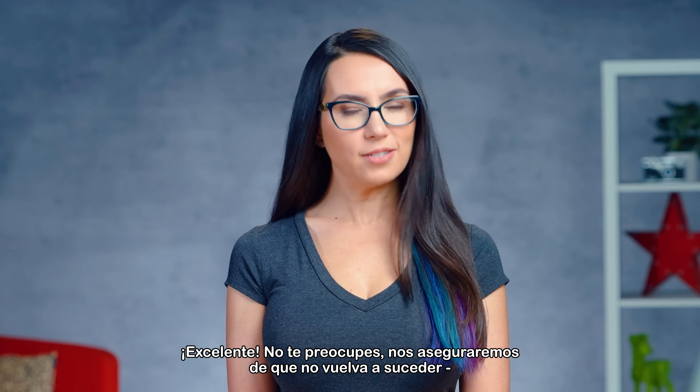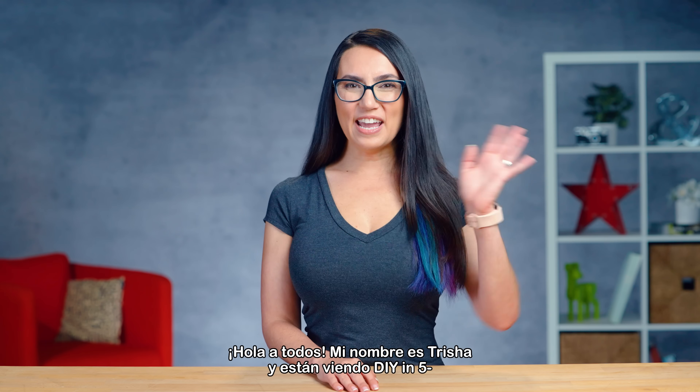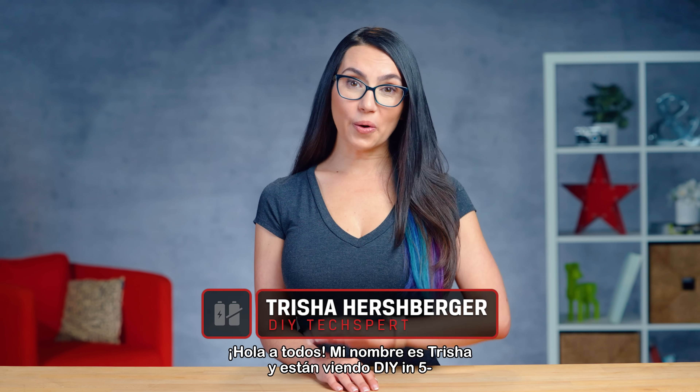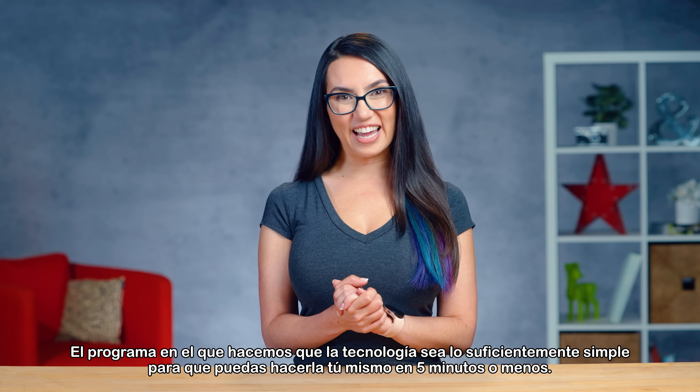Not to worry, we'll make sure it doesn't happen again. This is DIY in 5. Hey everyone! My name's Trisha and you are watching DIY in 5, the show where we make tech simple enough that you can do it yourself in 5 minutes or less.